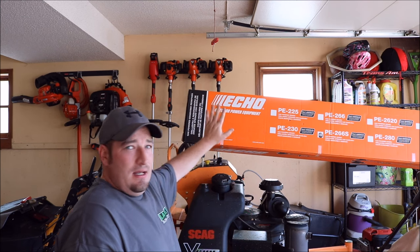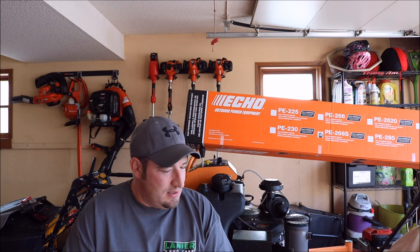What's going on guys, Danny with Lanier Lawn Care. As you can tell, I got something new today. We're going to talk about edgers — I'm going to tell you about my old edger and then we're going to go over some features of the new edger that I ended up buying and why I bought this specific model.